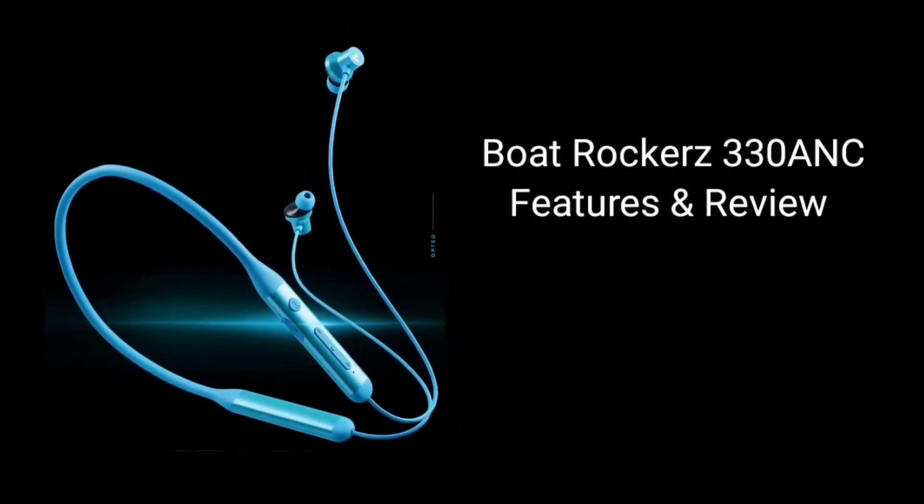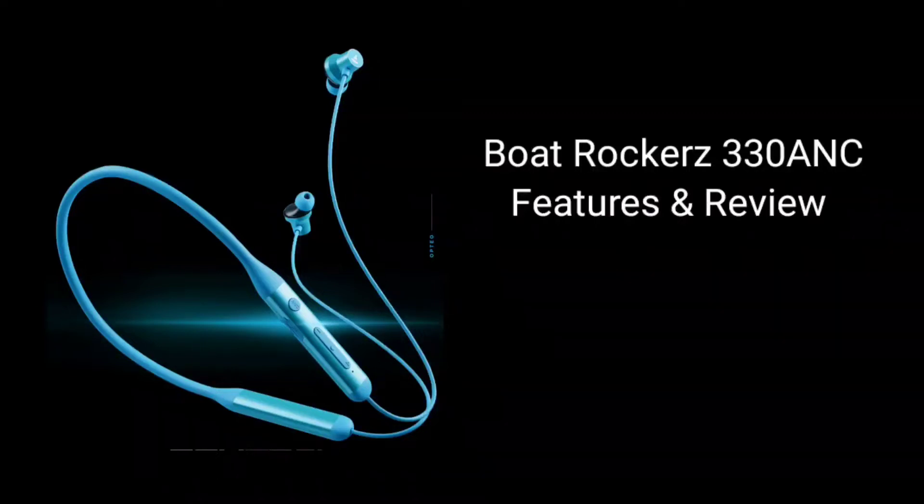Hello friends, welcome to Smartak G Channel. This is the Boat Rockerz 330 ANC. Let's see the Bluetooth neckband full features and review. This neckband is already released in the market. Let's see the details about its features.